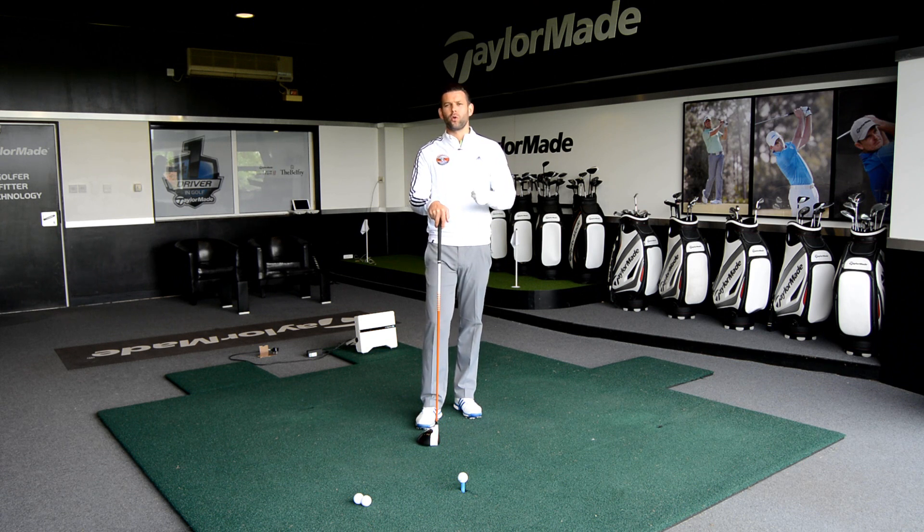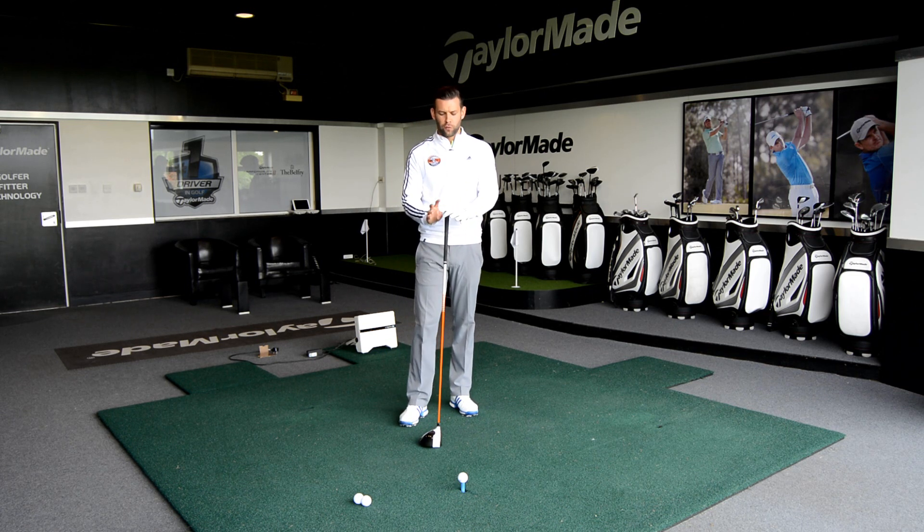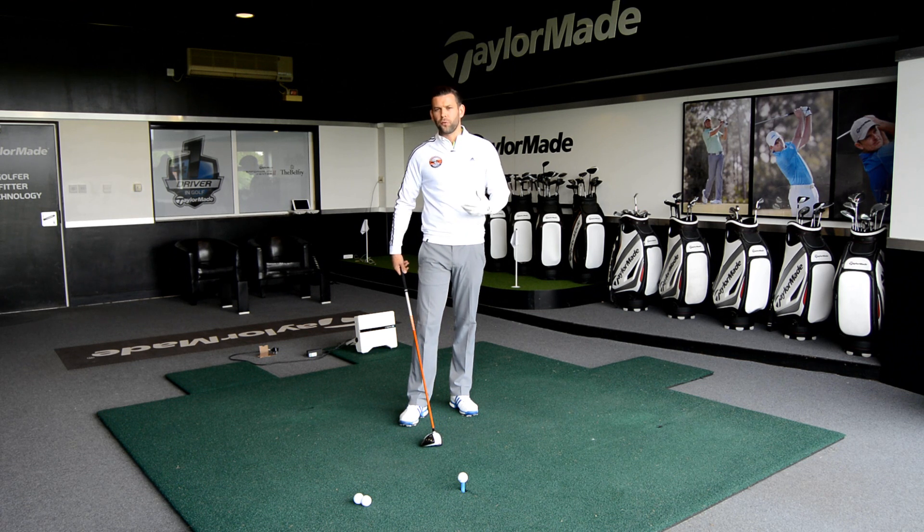There are quite a few reasons why we'd like to start with the club shaft a little bit more neutral as opposed to being too far back, and this is where the drill or routine comes in. I want you to think about how you're addressing the golf ball and think about the routine that you're using. What I'd like you to do is build the stance around the golf club, as opposed to building the stance and then moving the golf club in. Let's first go through what I'd like you to avoid.